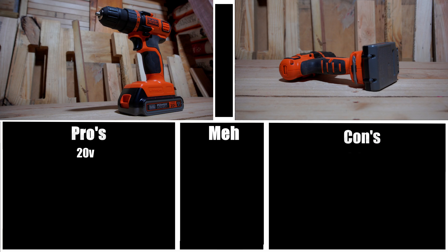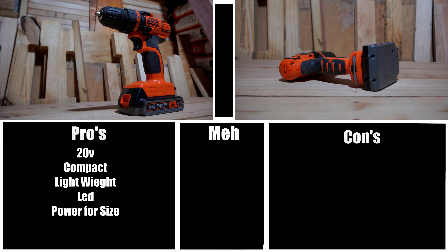First pro: 20-volt. That means it'll be compatible with your Black & Decker lithium batteries, and if you want to, you can purchase a third-party adapter and use other branded batteries — just remember, you do so at your own risk. Second pro: compact. This is a fairly compact drill, especially compared to some older Ryobi drills. Third pro: lightweight, which can be helpful for a variety of different reasons. Fourth pro: LED. The LED light on this drill is actually very usable and is better than Ryobi's newest generation of drills. Fifth pro: power for size — I'm actually fairly impressed by how much power this little drill has considering its size. It proved me wrong when I first got it out of the box. Sixth pro: a bit holder — it comes in handy in a variety of situations.